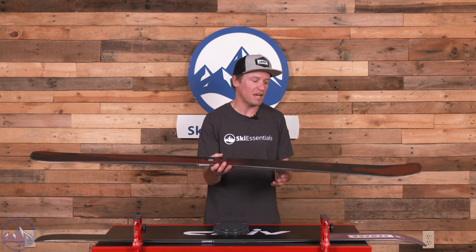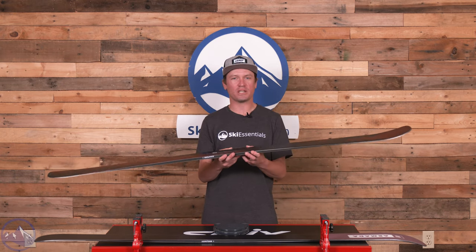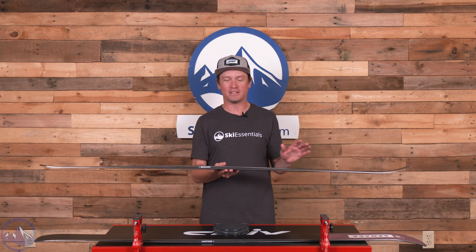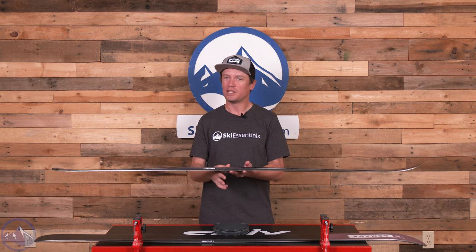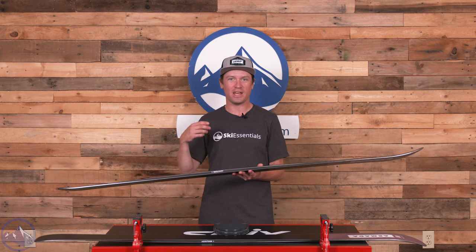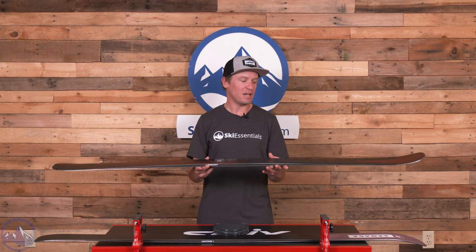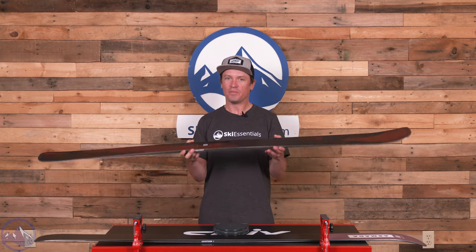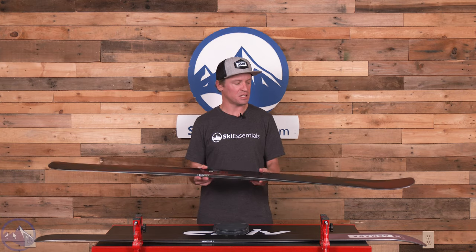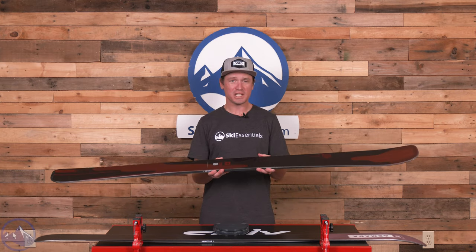I think this 88C is probably getting overlooked even more than the other models. What happens a lot of the time for ski consumers is we look at the Ti version. In the Declivity line, we've got 82 Ti, 92 Ti, 102 Ti, and then beyond. And it kind of makes this ski at 88C just feel a little lost or at least a little different, which is kind of a bummer because this ski is awesome.